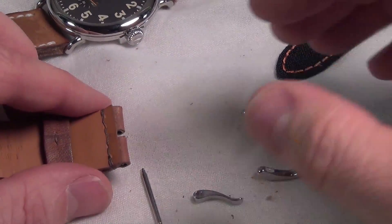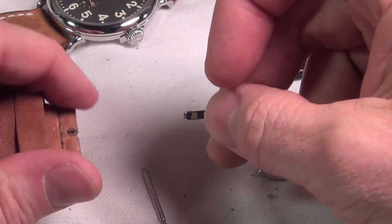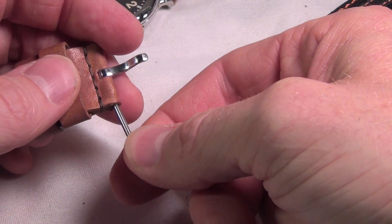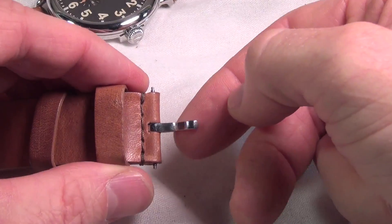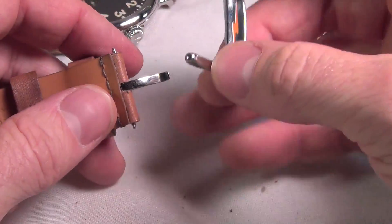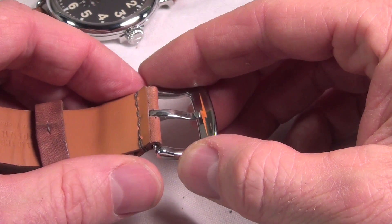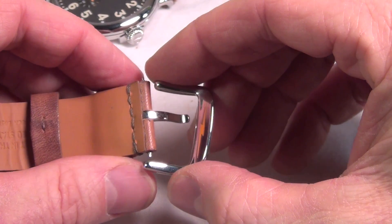Now replacing with a new buckle. You're going to put the tongue of the buckle back in its place, take the spring bar, slide it through the hole of the end of the tongue. One thing I like to note — I've made this mistake quite a few times — is putting it on where the back of the tongue is against the back of the buckle rather than on the top side. Make sure it's on the top side.